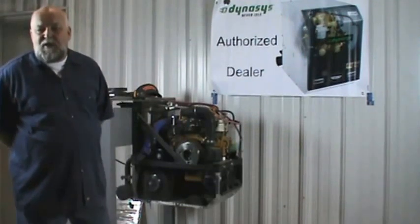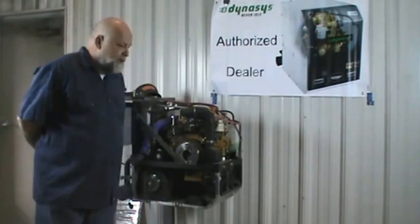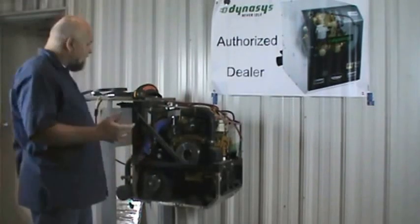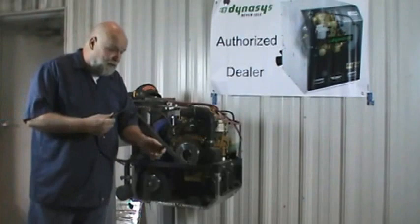Hello folks. My name is Tony. I'm a product specialist with Dynasys APU, and today we're going to do a TSB for the serpentine belt and tensioner, which we are replacing with a self-tensioning belt. It's made by Gates. It's a special size for our unit.